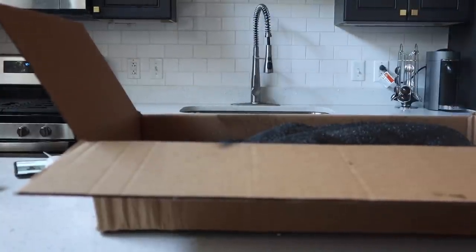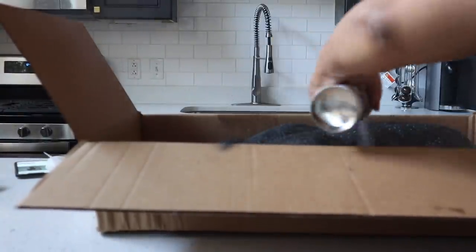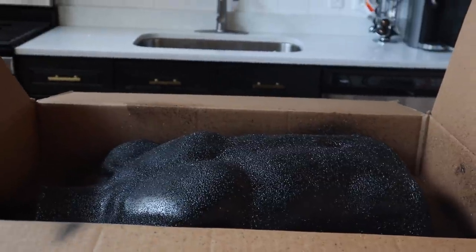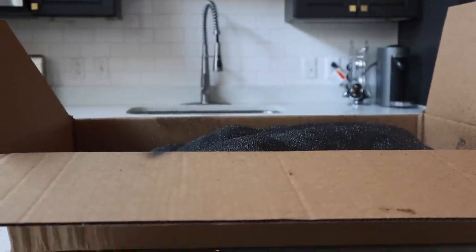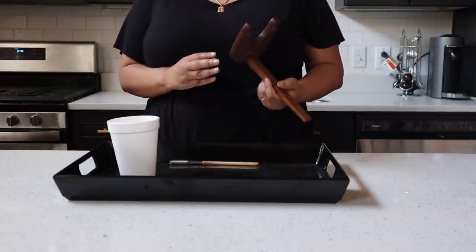Cover it completely — all of the sides, every edge — because you really want it to not look like plastic.